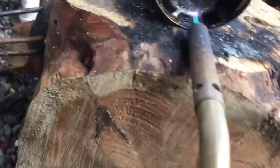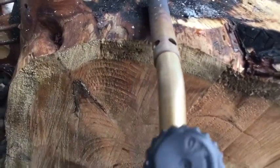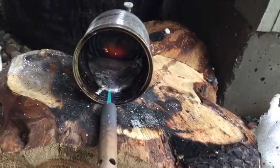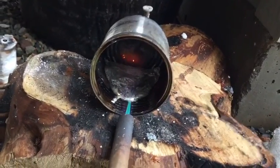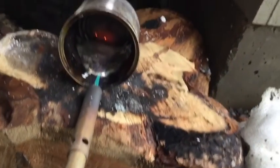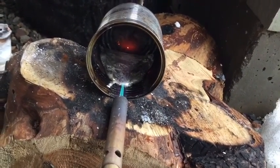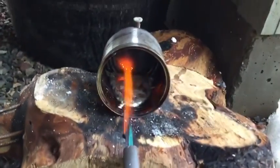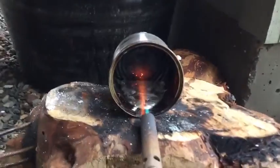Alright, I got it pretty much melted — I think it's pretty good and melted. I'll pour it into the mold in just a second. It's going to heat everything up; it's nice and hot so it won't freeze or anything. Right where we left off — it's pretty much liquid, so let's turn this off and pour it.